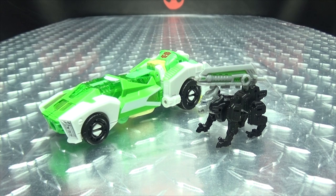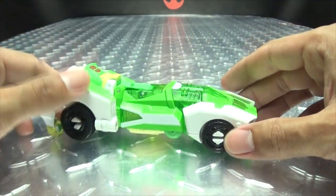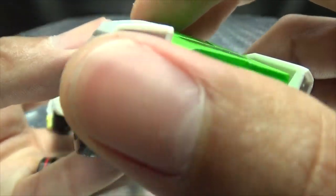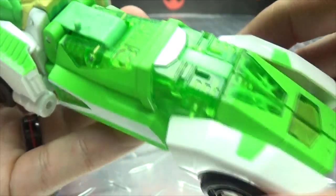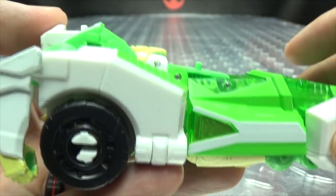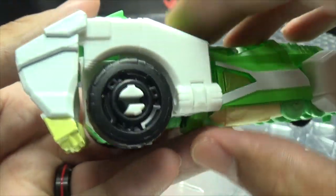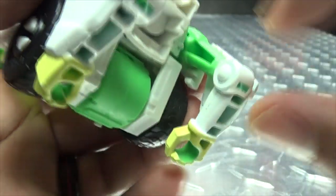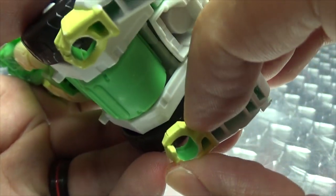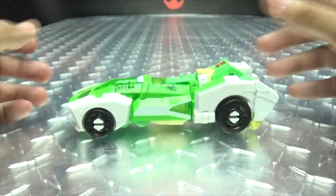Moving right along, here we have Greenlight and Dazzle Strike. First, we will take a look at Greenlight herself. We recognize this mold — we've seen it quite a few times. Getting closer so we can take a look at the details. We've got some nice silver paint up front, nice trans-clearance green plastic, and our paint scheme is primarily white and green. Big Autobot symbol right there, and we've got the big ol' wheels. The hands just hang out the back — and before anybody says you forgot to flip the hands up, the hands don't flip up. These are new forearms, one solid piece, so the hands do not flip up like on previous versions of the mold. It is what it is!